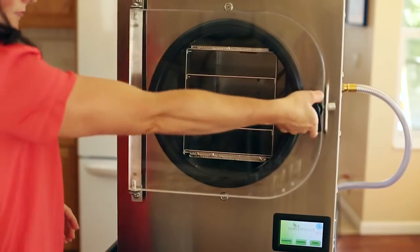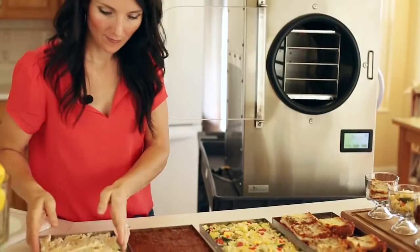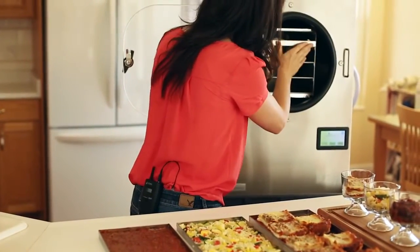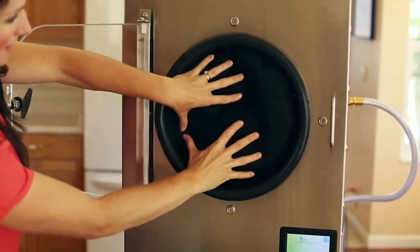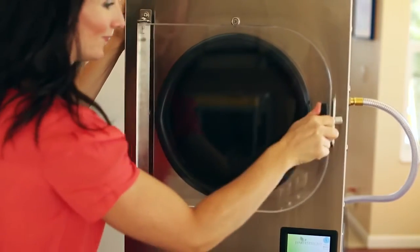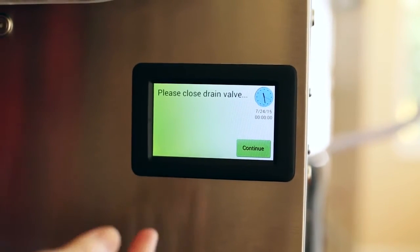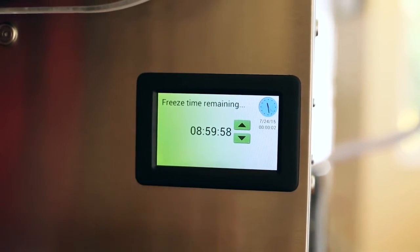Now I'm going to take these trays and put them in the freeze dryer. First I'm going to open the door, then I'll place each tray on the rack. Now I'll take the insulation pad and place it inside, close the door and latch it shut. I'm going to push start. It'll remind me to close the drain valve. I'll push continue and then it starts. Now that everything's in, we'll come back when it's finished.